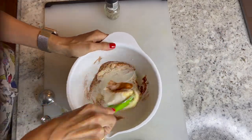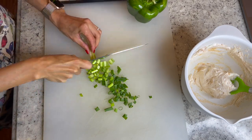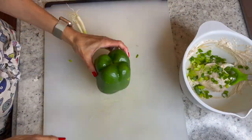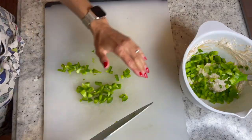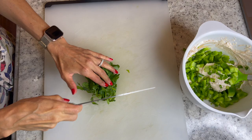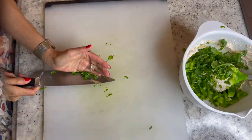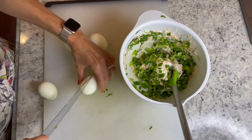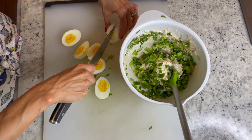Give that a good mix and chop up your scallions followed by your green bell pepper and add those into your bowl. Chop up your fresh cilantro and add that into your bowl. For your hard-boiled eggs, go ahead and peel them and then chop them up and add them into your bowl.